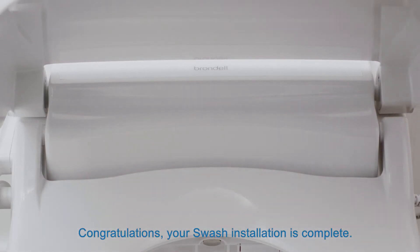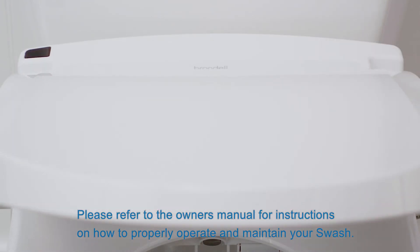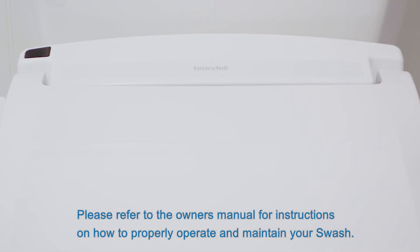Congratulations! Your swash installation is complete. Please refer to the owner's manual for instructions on how to properly operate and maintain your swash.